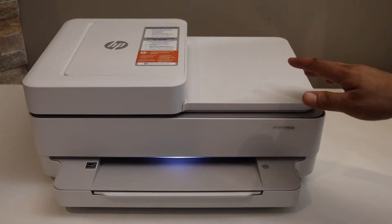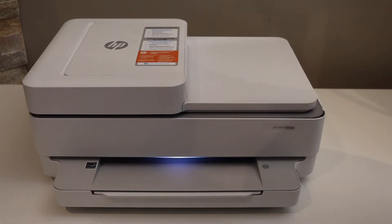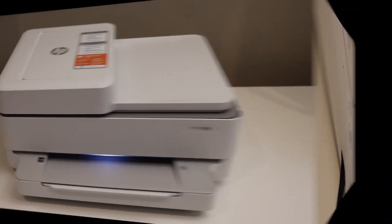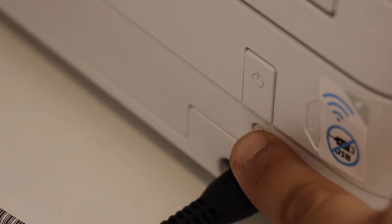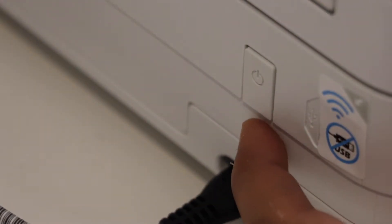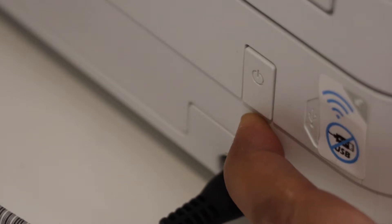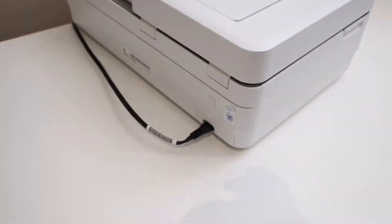The first step is to enter the printer into setup mode. Go to the back of the printer where you will see the power button, the power cord, and a small wireless button. Press and hold this wireless button for three seconds and then release it.